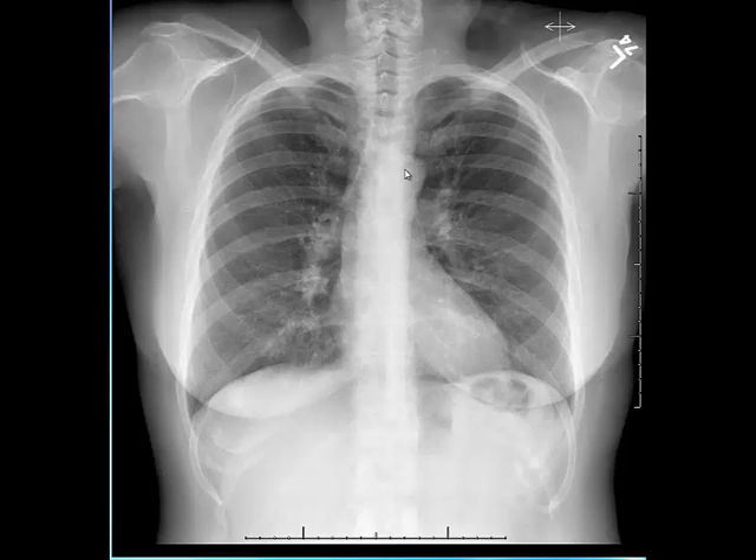The third thing I evaluate in the technique is the degree of penetration. An adequately penetrated film should demonstrate at least the first three to four spinous processes of the thoracic vertebra. For example, this is the first thoracic vertebra and we see very well the first, second, third and fourth spinous processes, meaning there is adequate penetration. If we see fewer spinous processes it's under-penetrated; if we see more it's over-penetrated.